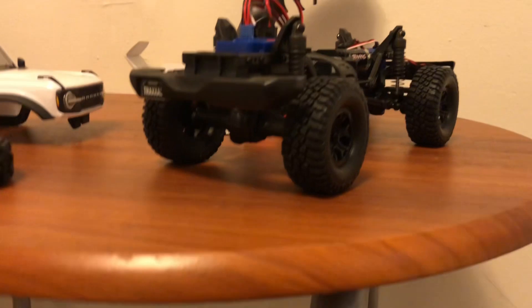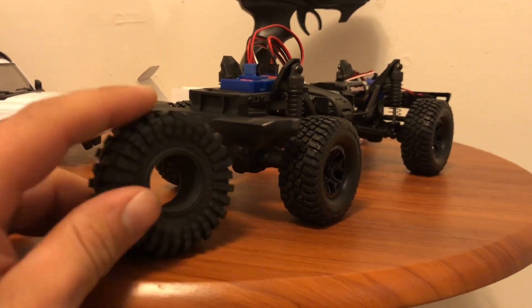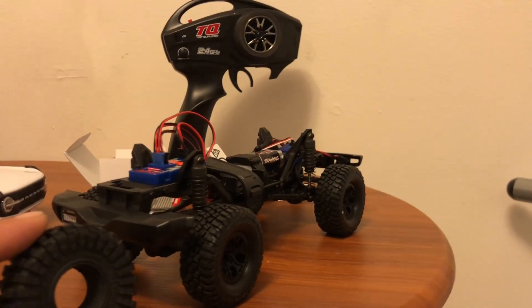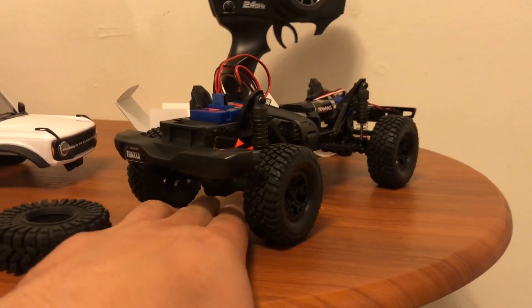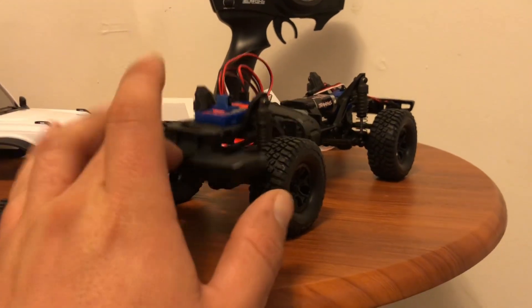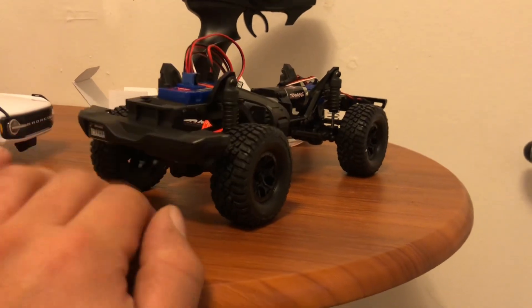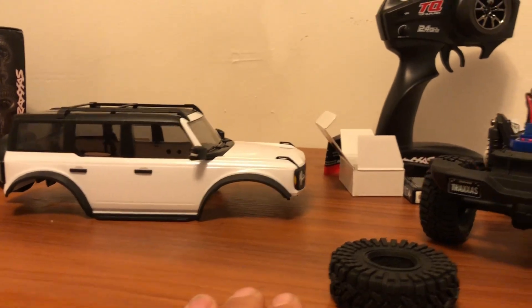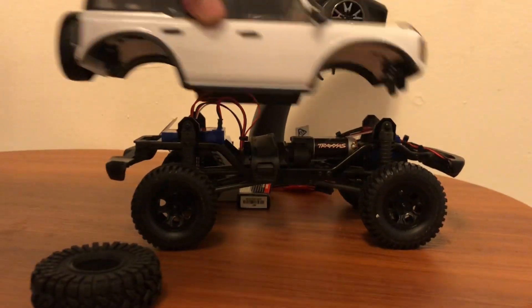Let's end this video. I'm actually going to pop these tires onto some SCX24 rims and see if the rims fit. If they do, you guys will be seeing a short. If you like this video, like and subscribe. Stay tuned — we're going to have more footage of this brand new TRX-4M 1/18 scale Bronco made by Traxxas.